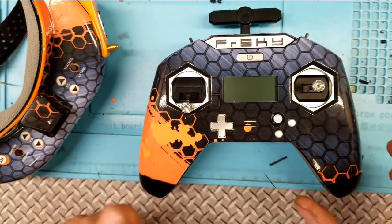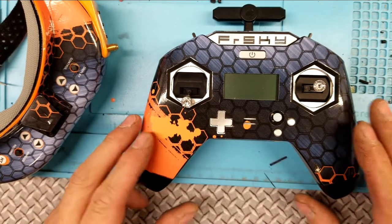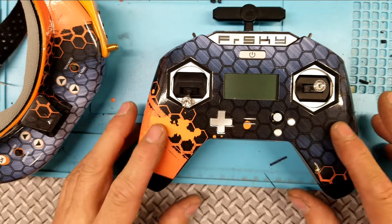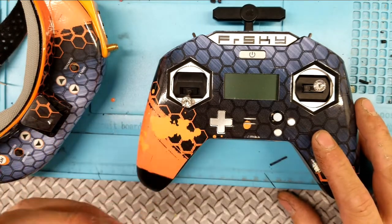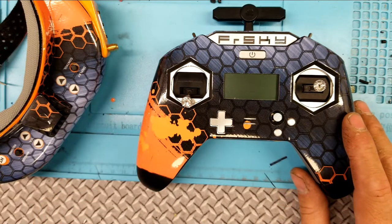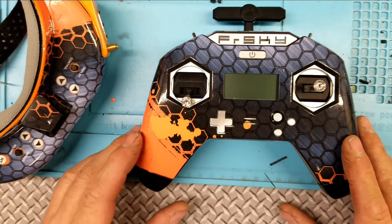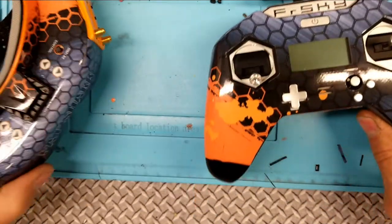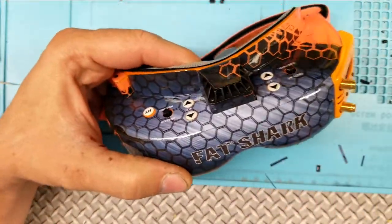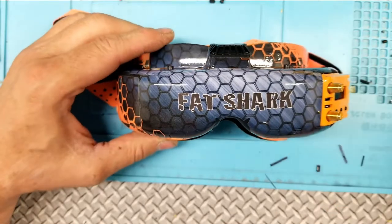It took three and a half hours to do this — it was crazy. So I do not recommend the Ultra Decals for the X-Lite radio. That nxgraphics.ca company — their templates are really, really good, so maybe go there and see if you can find something. However, the goggles wrap wasn't so bad. This only took me an hour to do, which is normal.